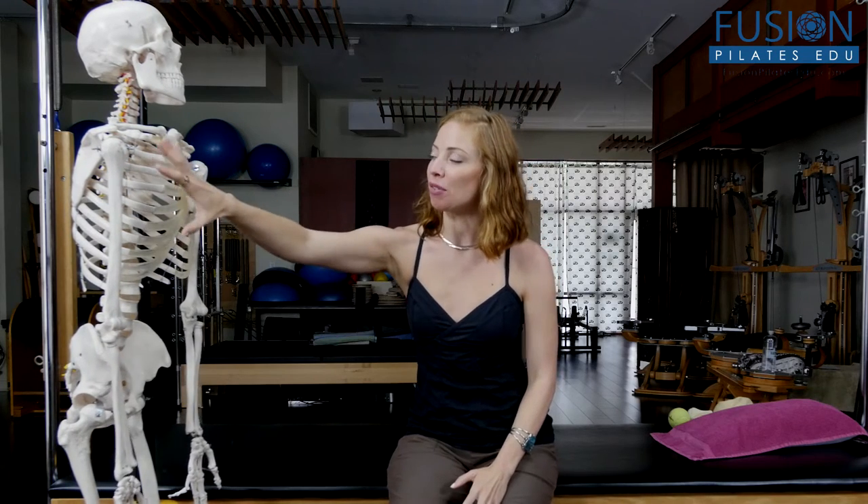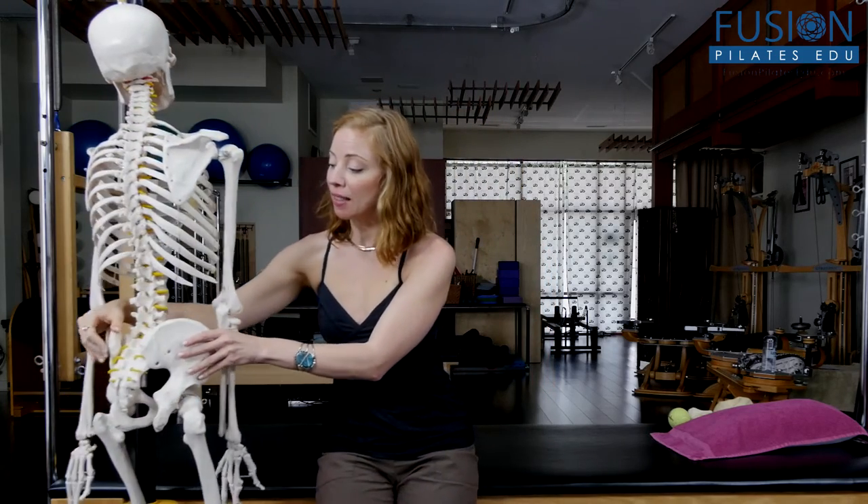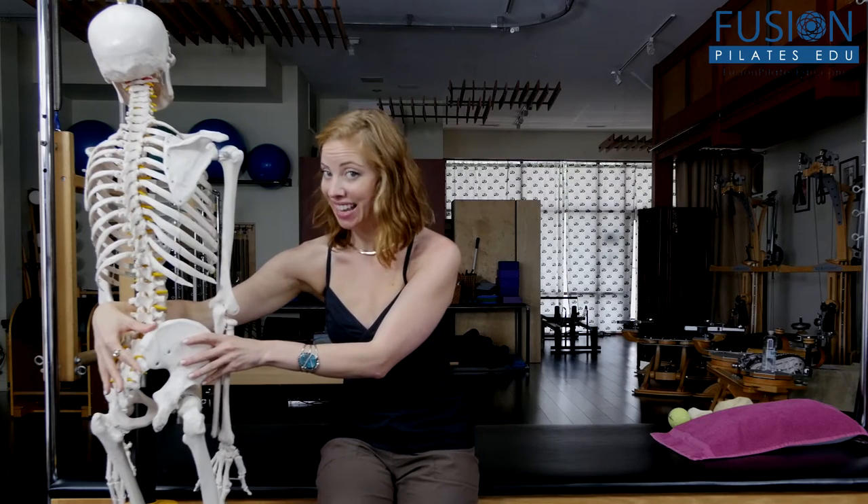I'm your host Kasey Marie Hertz and today we're going to be talking about interesting anatomy. I wanted to highlight a really interesting, different way to look at the body and how it's organized, so I brought out our nice little skeleton here so we can start to look at this area of the front of the torso and how very similar it is to the back of the pelvis and the glutes.